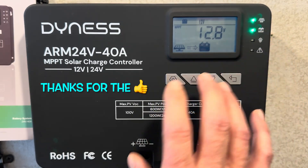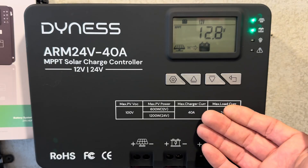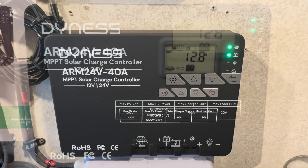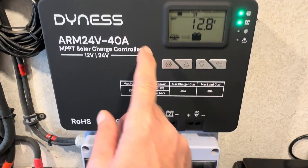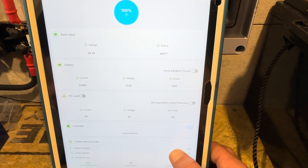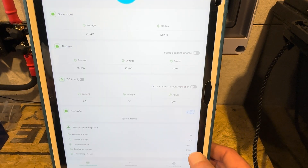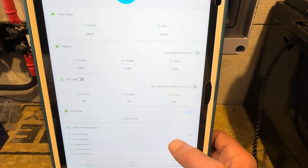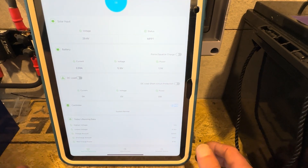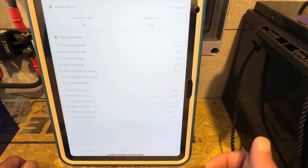I'm a little disappointed that I cannot set up the controller fully with the buttons on the front and have to use Bluetooth. A lot of the new controllers are equipped with Bluetooth and this one is too. I've been using ChargePro 2.0 on a bunch of these controllers that have similar software and features. The manual clearly states that more adjustability is available in the Bluetooth app, so we'll go over to the parameter settings — that's how you set up charge controllers with ChargePro 2.0.